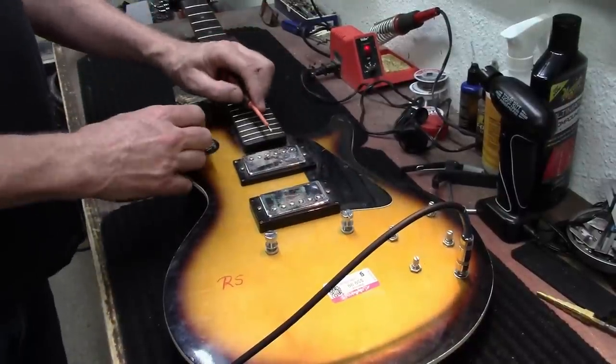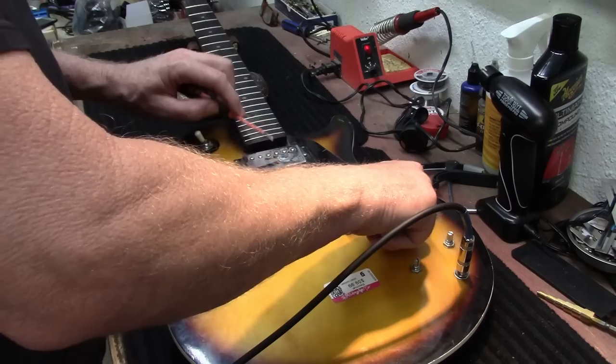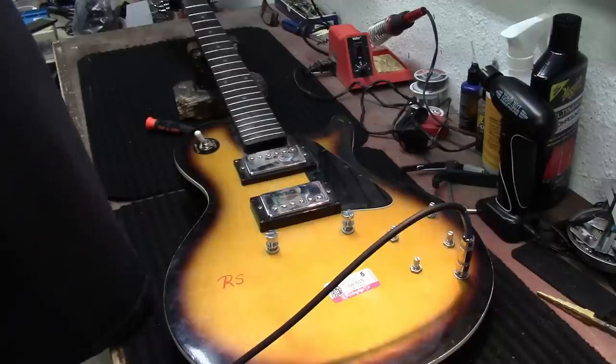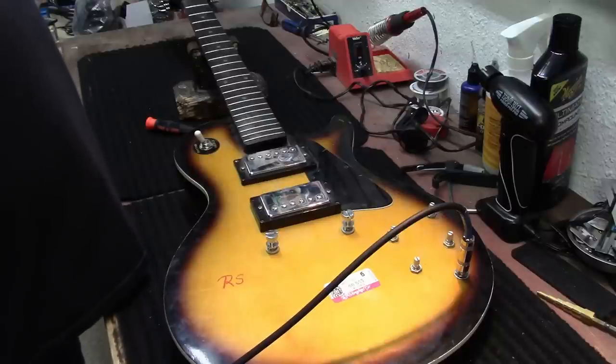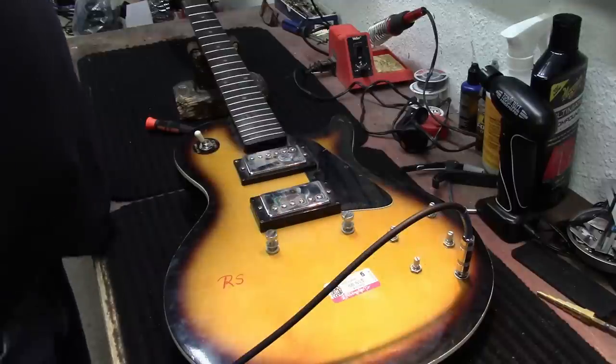Got it working. Didn't put any money into it, and so that's always a good thing. We don't have to put any money into it, but I got those things going.